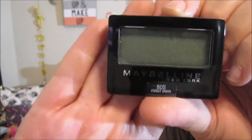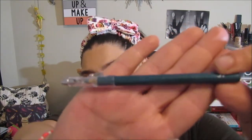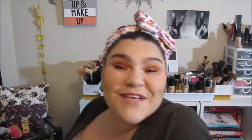Next is a Maybelline shadow in the shade Forest Green, which is really pretty. I've been super into green shadows ever since I got the Subculture palette. There's also a pretty green colored eyeliner from ELF, and then a Hard Candy liquid liner — it's a glitter liquid liner, which is really cool. I can't wait to use this stuff.